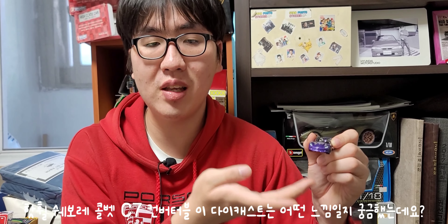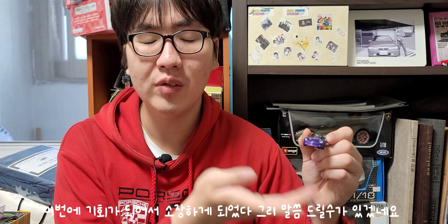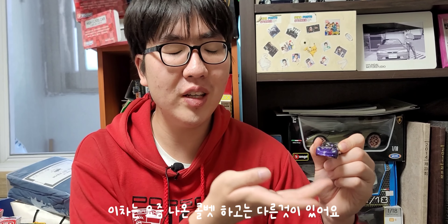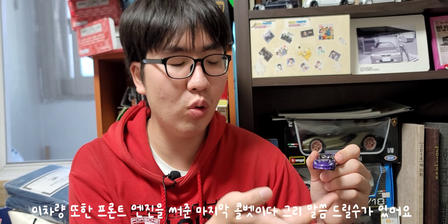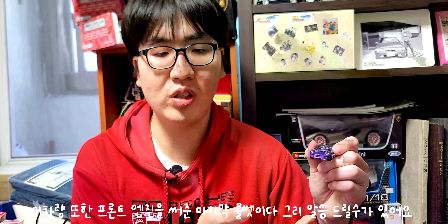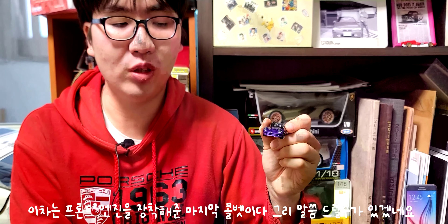솔직히 핫휠 쉐보레 콜벳 C7 컨버터블의 보라색상을 개인적으로 소장해보고 싶었는데 이번에 드디어 기회가 왔습니다. 이 차는 요즘 나온 콜벳 C8과 한 가지 다른 점이 있어요. C8은 미드쉽 엔진을 쓰는 반면, 이 C7은 프론트 엔진을 탑재하고 있습니다. 이 콜벳은 프론트 엔진을 장착한 마지막 콜벳 모델이라 할 수 있습니다.